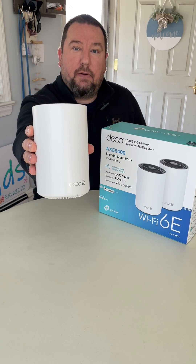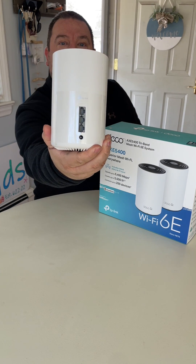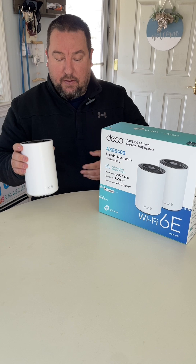This is one of the satellites right here. You can see on the back that there's actually three ports. There's three ports on the main unit, three ports on the satellite unit.